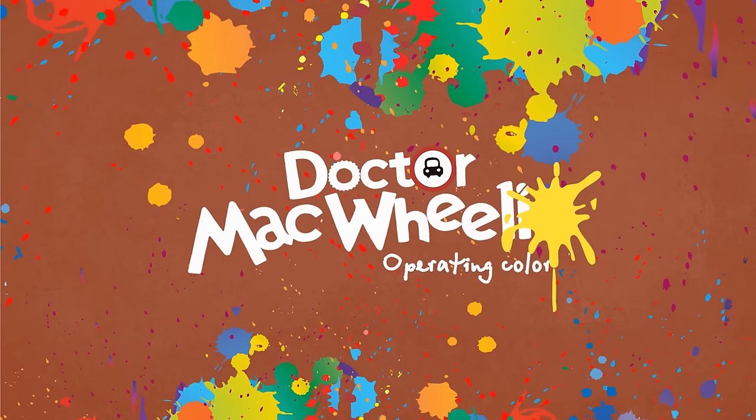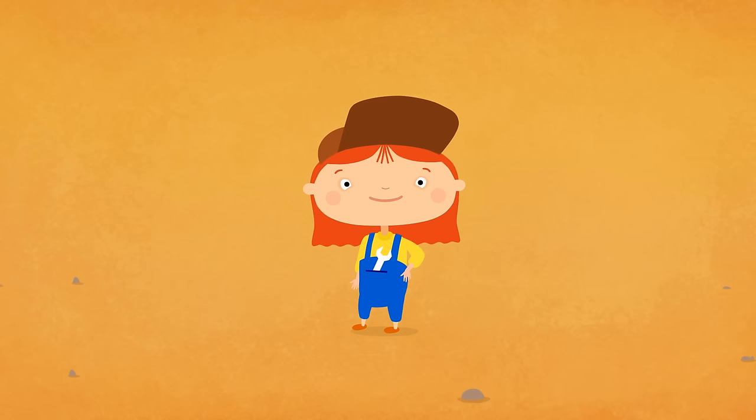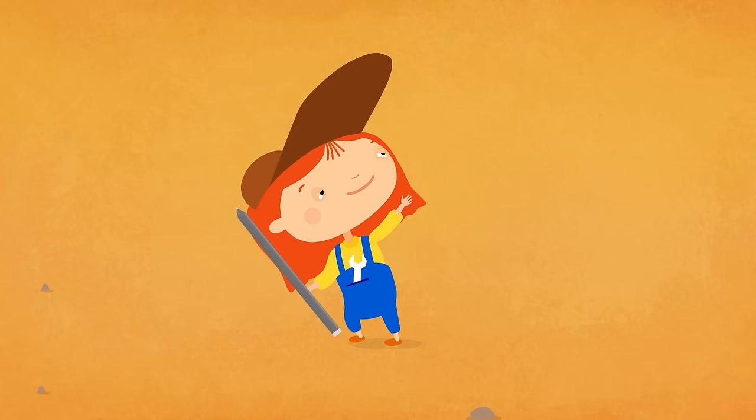Dr. McQuillie. Let's colour. This is Dr. McQuillie. Today she's going to paint a new car. Take some paper, print the colouring page and let's paint together.